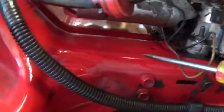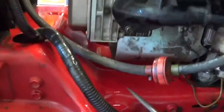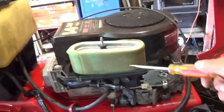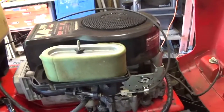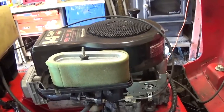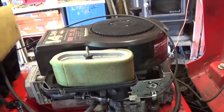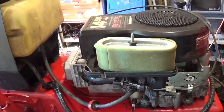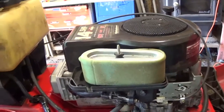Nothing leaked down anywhere on that, so it's got a clean air filter — that thing was all dirty and nasty too. I put the cover back on there. We should be able to send this one down the road. Just a quick little update on the Snapper.